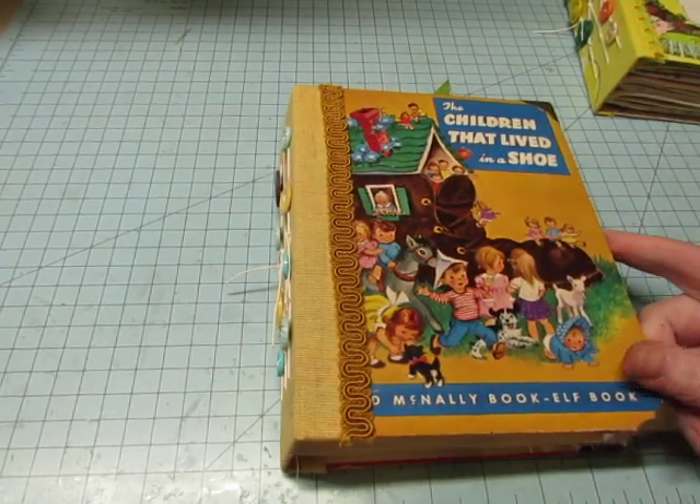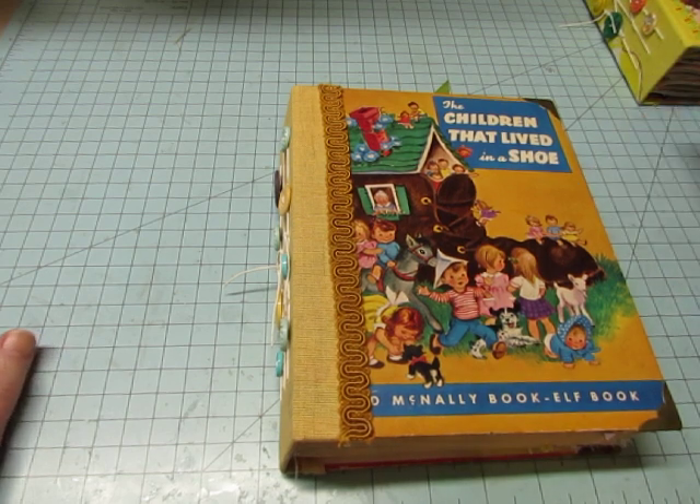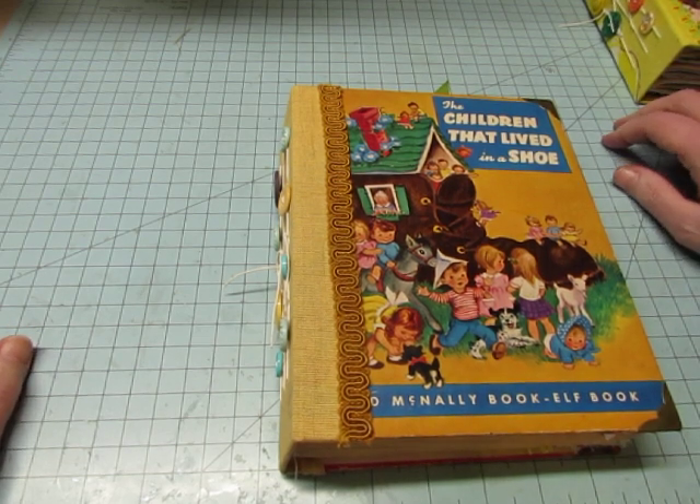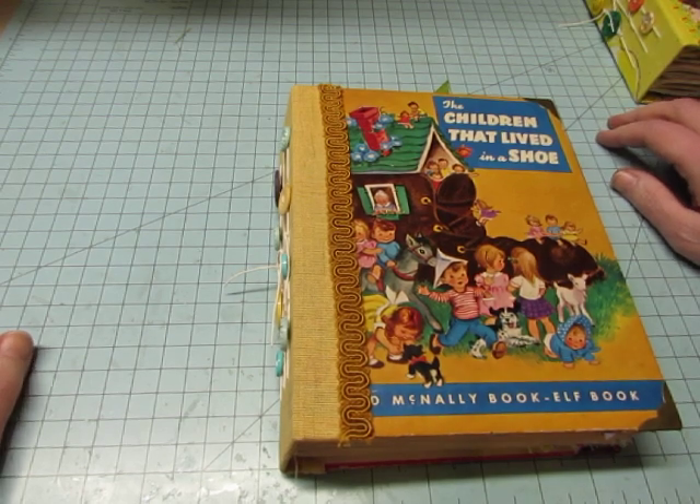I used Studio 20AE's digital kit. This is my design team project, Studio 20AE, for the month of December. And the kit is called Vintage Flower Children.